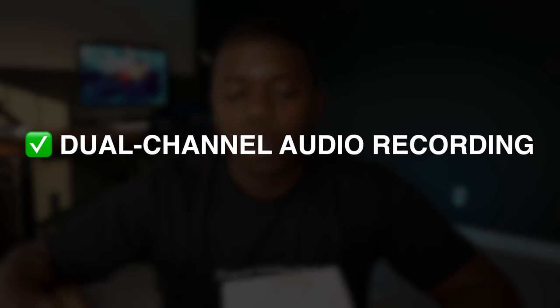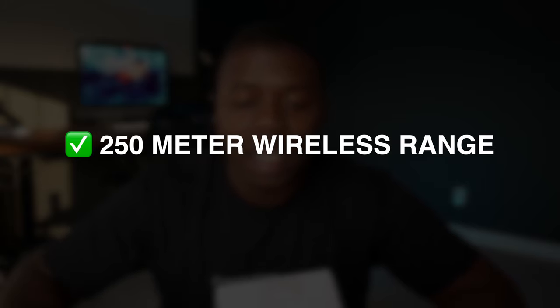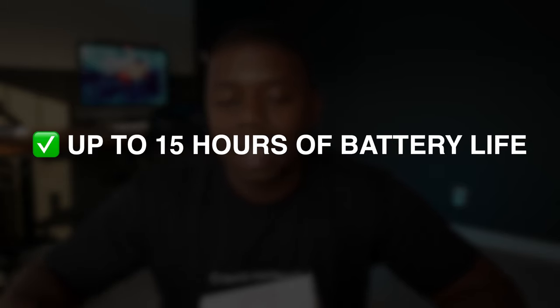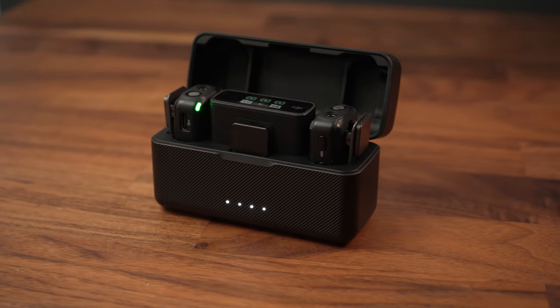With that, you have dual channel audio recording, 250 meter wireless transmission, up to 14 hours of onboard memory. It's portable and compact, with wide capability and up to 15 hours of battery life. Just off of the specs alone, I really, really like this mic. But let me share some of the reasons why I think this could be the perfect solution for your content needs.